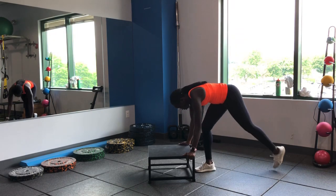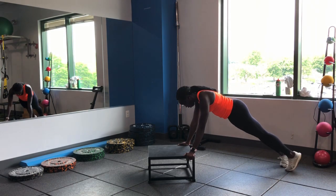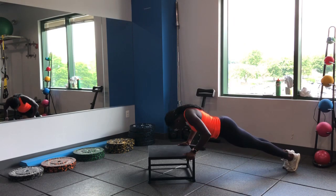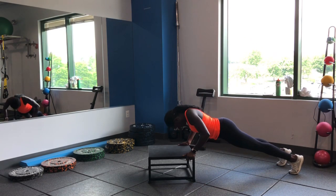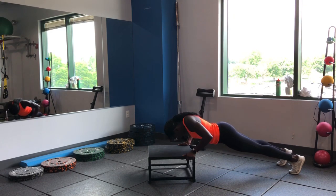Incline push-ups — use those stairs, use that step. If you guys are feeling strong, you can go from the floor — this is a little bit modified here. Exhale as you push away.